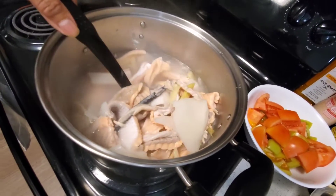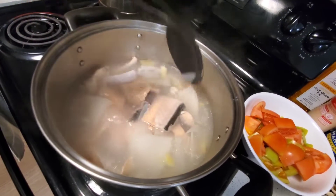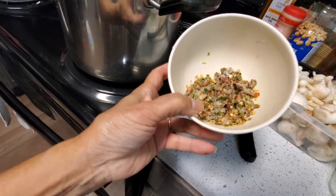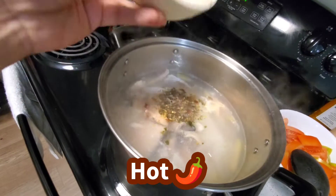The bamboo pickle is good too, but I don't like the juice — it's too sour. Just like that, let them boil. Add the hot pepper — I ground this and put it in the freezer and now it's ready to cook. Let's drop it in there.